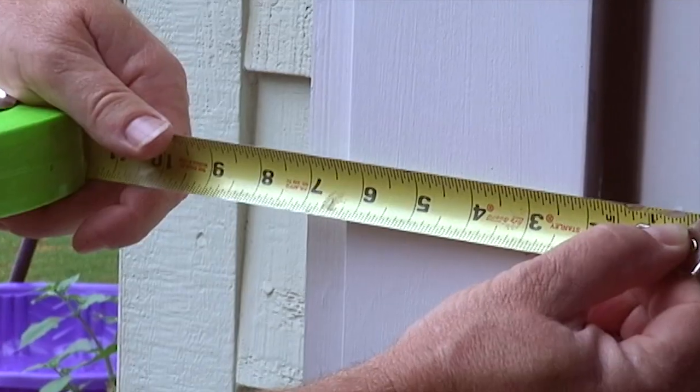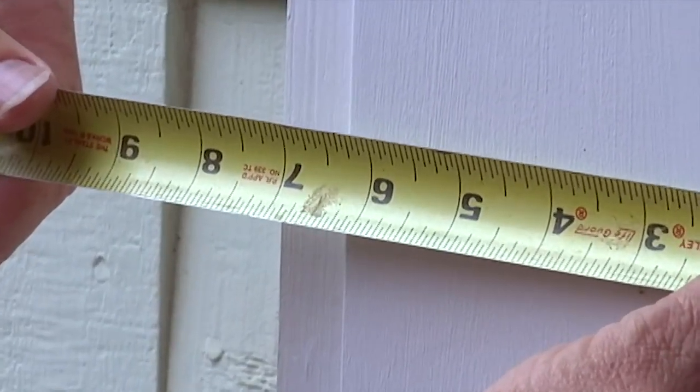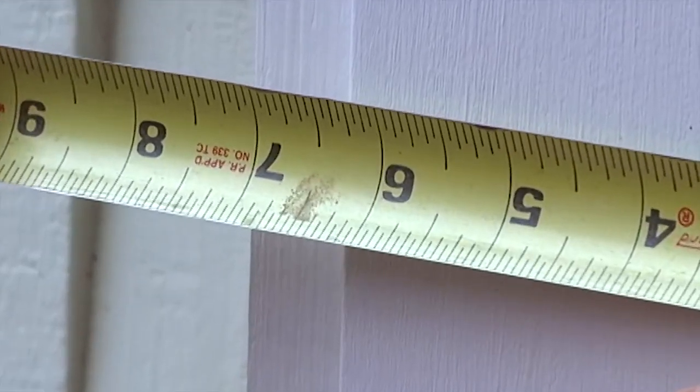The last measurement you'll need is the door depth. Find this by measuring the width of the jams without including any trim. Measure from edge to edge across the existing door frame.